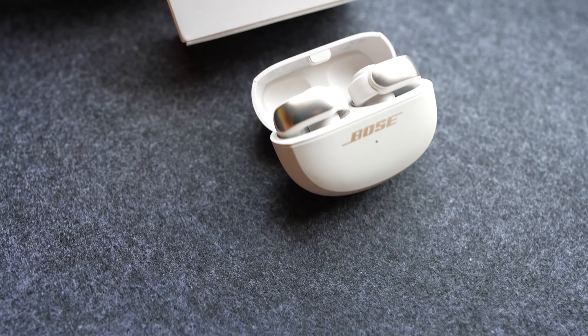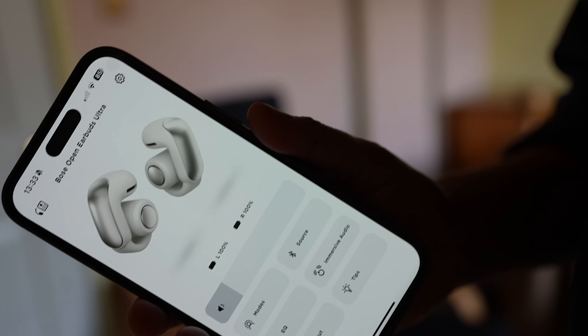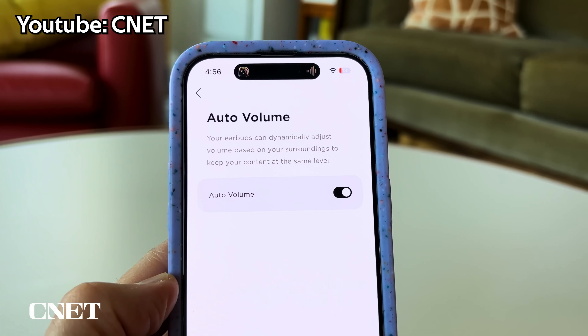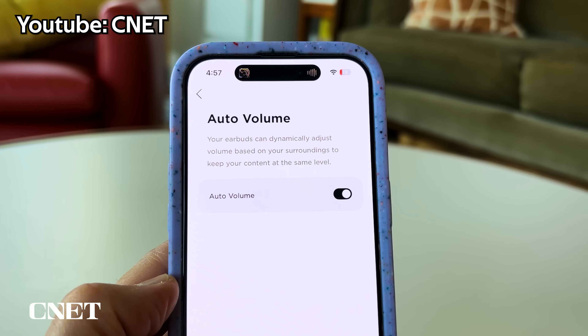If you value awareness of your surroundings, you will appreciate being able to adjust the audio to only a fraction of the maximum volume — perfect for when you still want to hear someone talking to you. Plus, the auto volume feature ensures that your listening experience remains consistent no matter the environment.